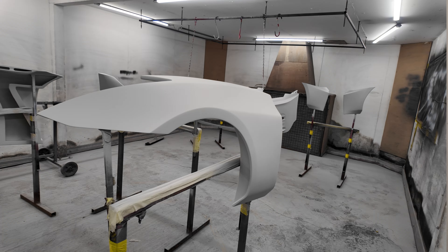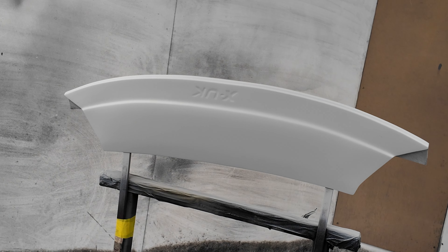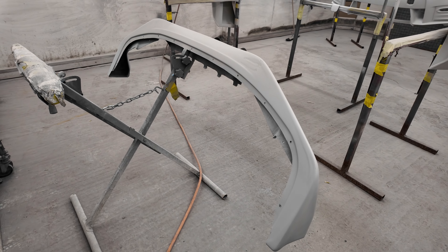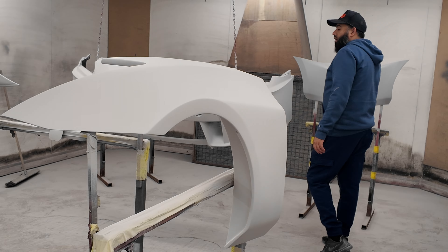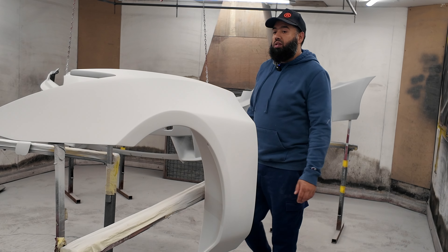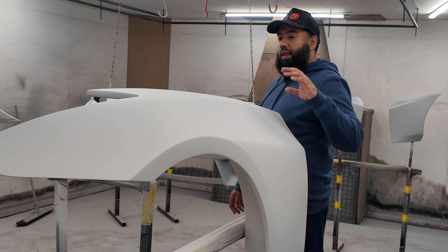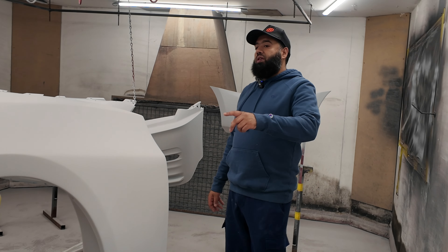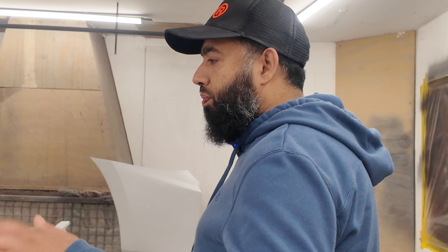So front fenders, front bumper pieces, front bumper, front splitter, three piece and front lip — all being sanded down, primered, ready for paint. The next step is for us to put some guide coat onto these parts, sand them down. I normally use 500 grade sandpaper and then move up to 800 to get a nice finish, and then the next video will be us base coating, painting, and lacquering these parts.